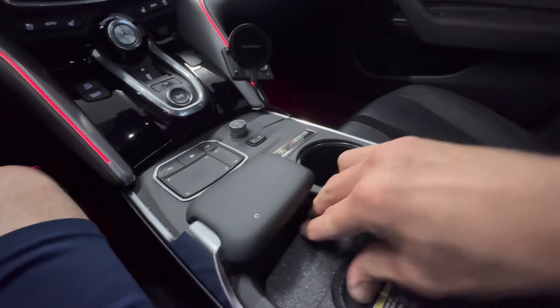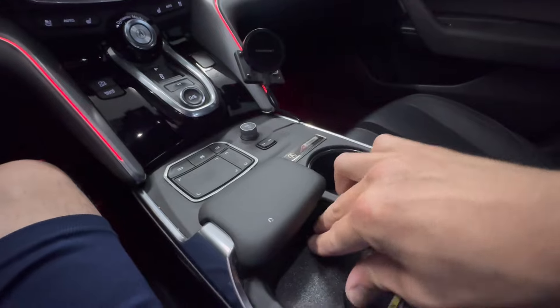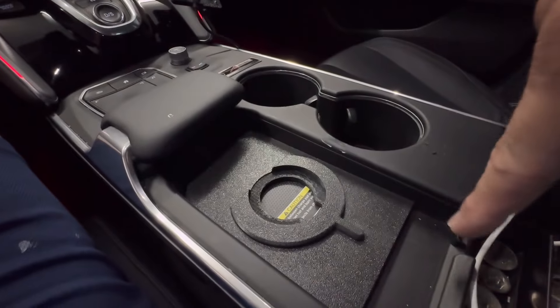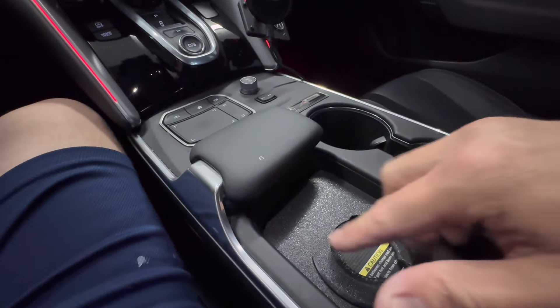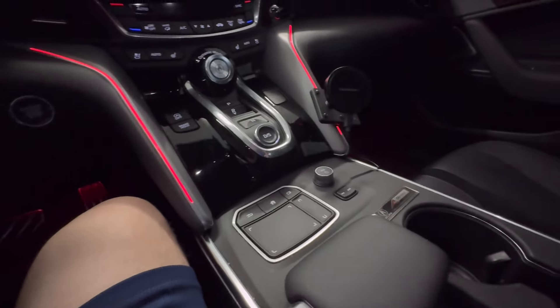It'll turn this area into a charging pad but with the ability to hold the phone magnetically, which solves the issue of it sliding around. It's nice how he designed it — it fits perfectly. Like I said, it's not going anywhere; you don't need 3M tape to hold it down.